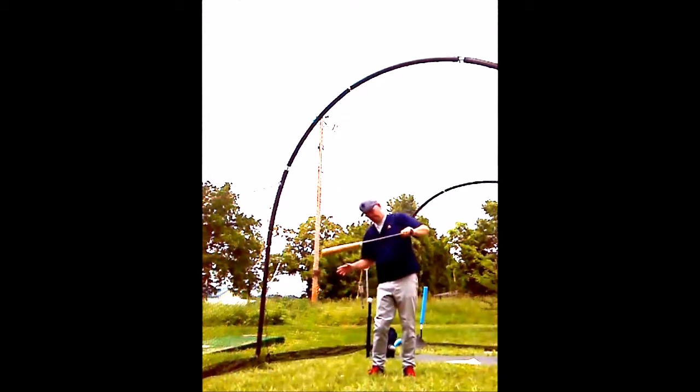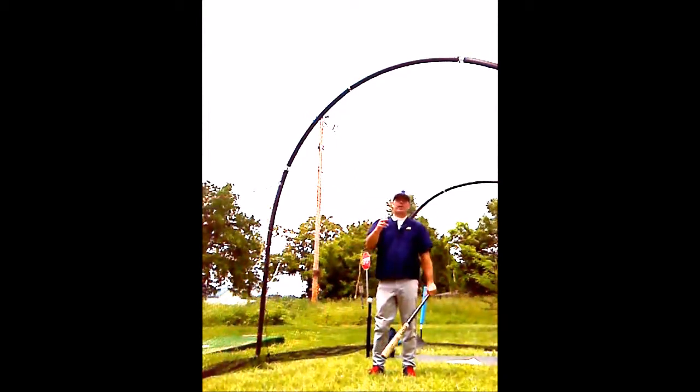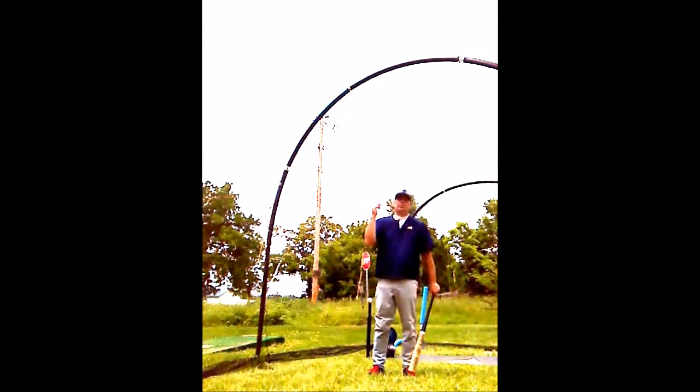Leading with the knob, getting the bat head or barrel into the strike zone — the hitting area — with as much time as possible.